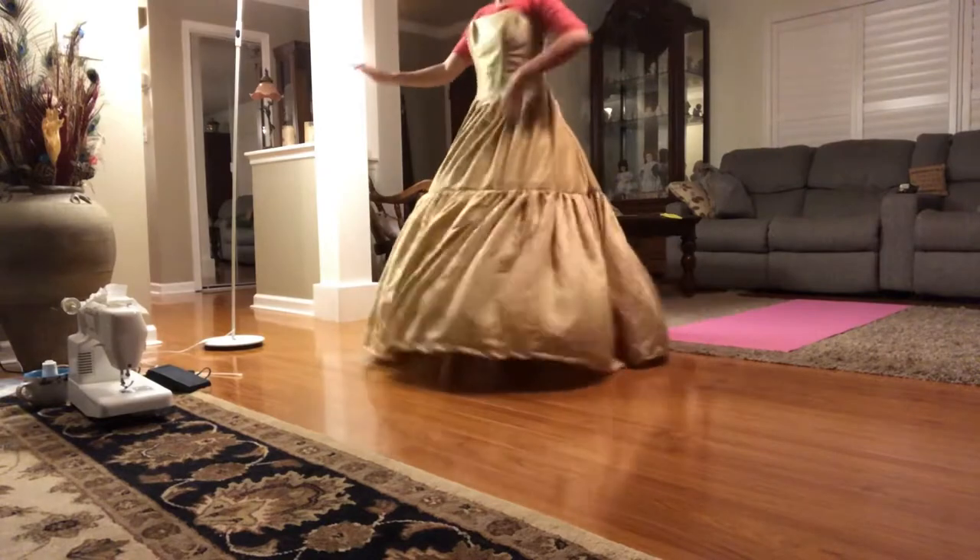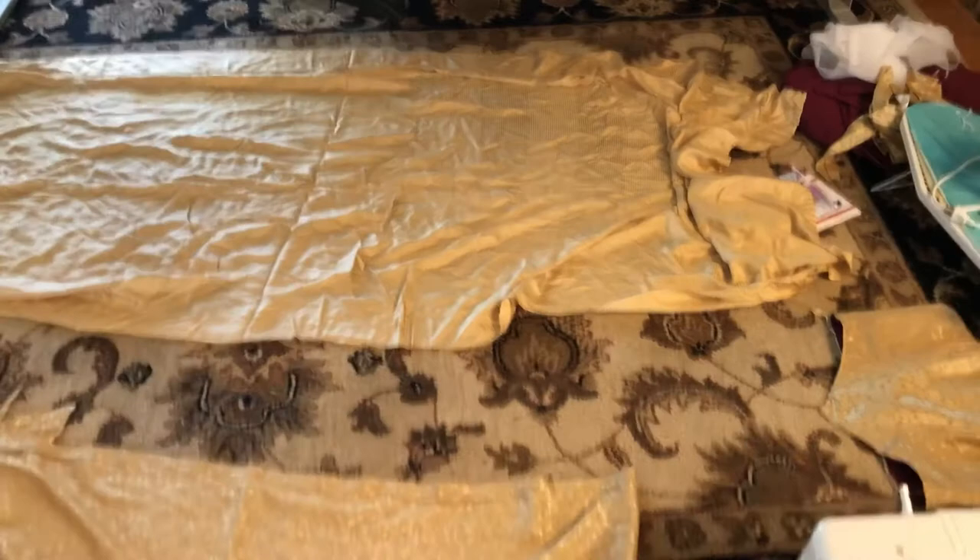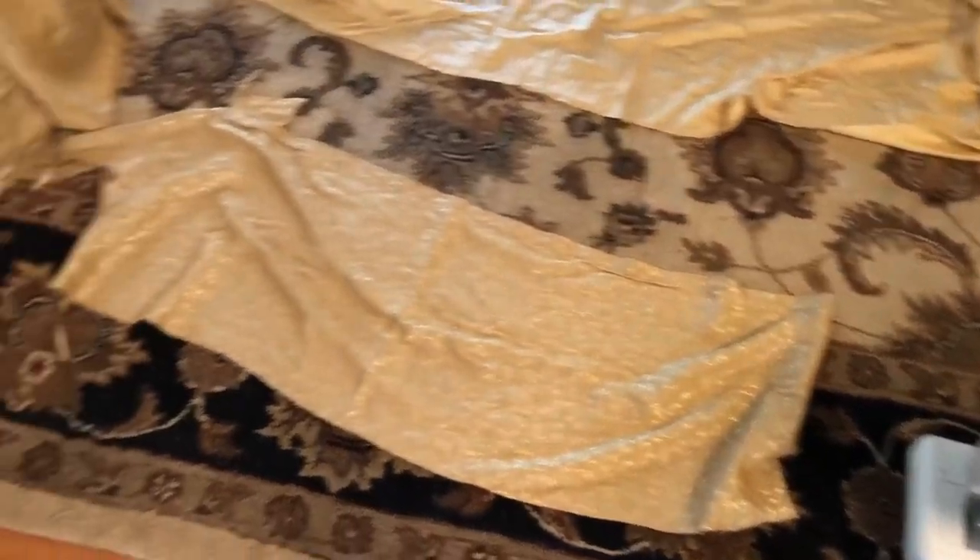The dress is still nowhere near being done, but we have a base — a base skirt and a base top. This is all the fabric I have left and I still have to make the sash on the skirt and the sash for the yoke. Before I did anything with either of those pieces of fabric, I went ahead and ironed everything — it is just so satisfying, like magic. The wrinkles just disappear.